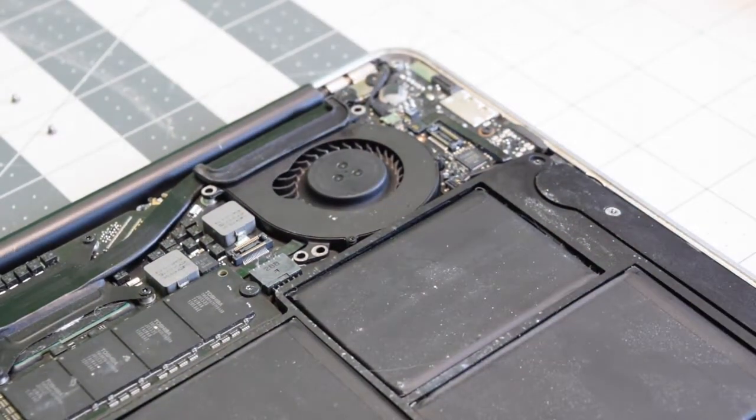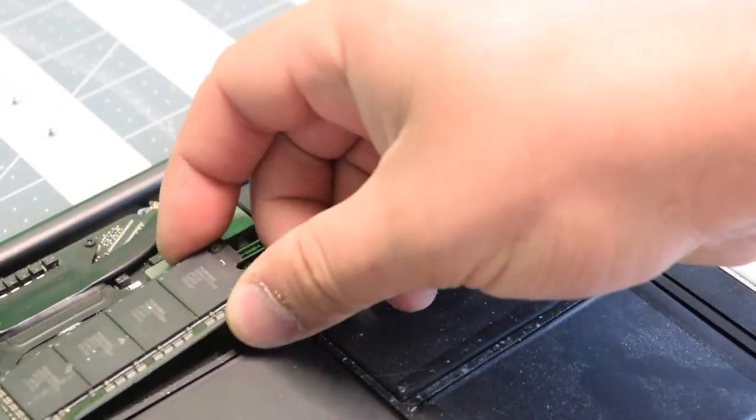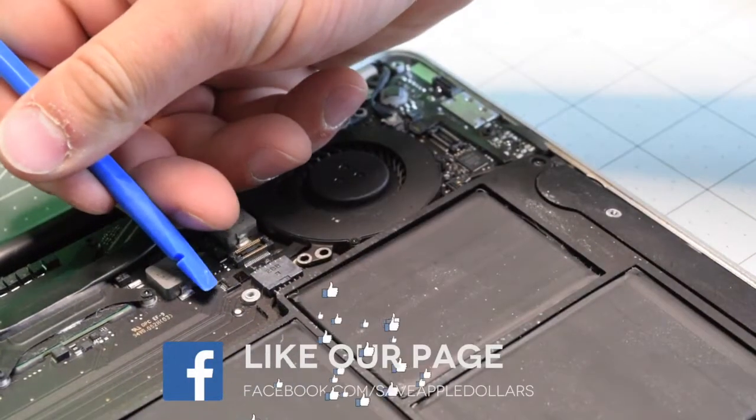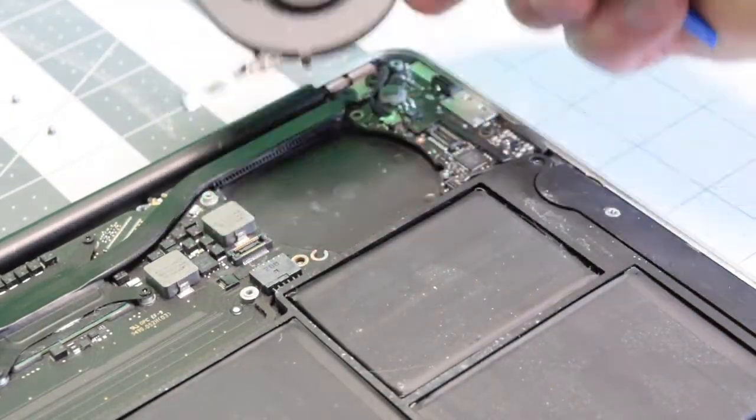We'll need to remove the screw that's securing the SSD, then tilt the SSD up and wiggle it out of its socket. That will expose the connector with the eyelash that will flip up, and now we can remove the fan.